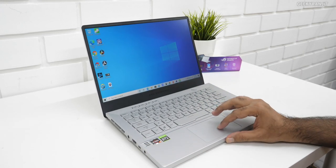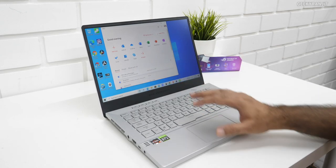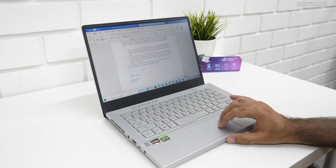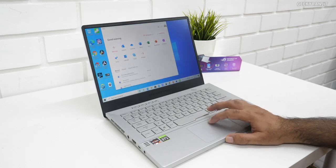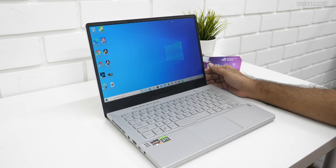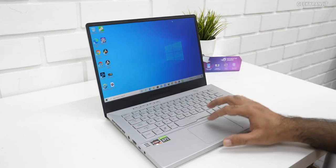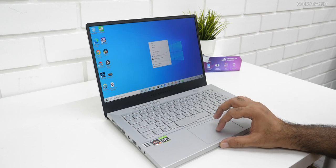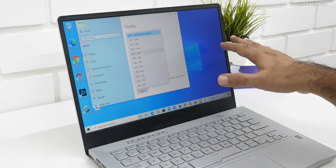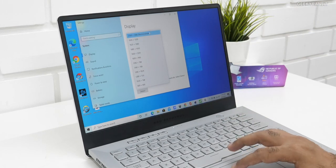Office 365 Student Edition was also pre-installed — it's a fully licensed version that won't expire. All models get a 14-inch screen: 1080p at 120Hz aimed at gamers, or the higher-end 2K screen I have which is maxed out at 60Hz. The 2K screen is catered for people who do light gaming but are more into content work and need a very powerful laptop.